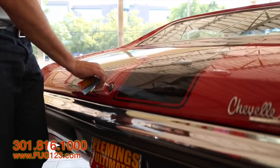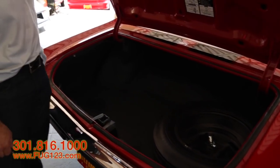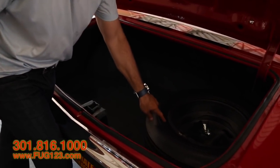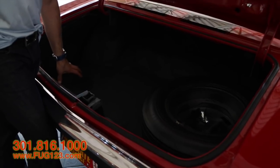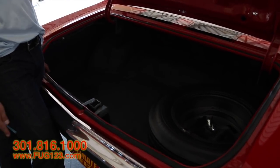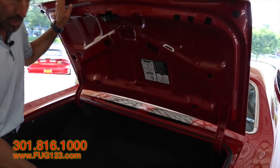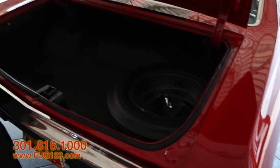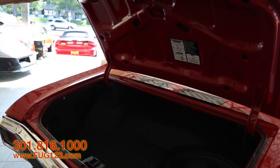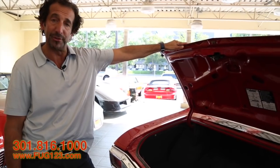Let's check out the trunk for a second because you may want to put your seats in there. Matching Firestone tire on a correct wheel. New trunk mat, splatter coated paint inside there like it's supposed to be. Nice jacking instructions. Weather stripping looks good. This is just nice the way it's supposed to be. So if you want to go to a car show, you could open the trunk, leave it open, and really show this thing off.